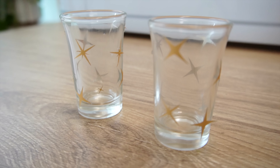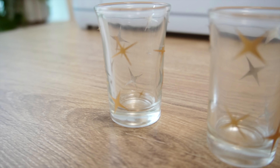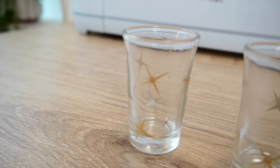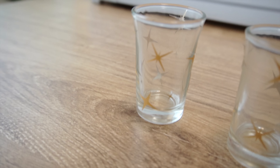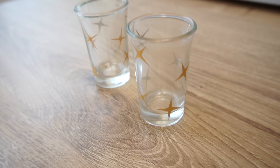Here's how they turned out — I think they look so beautiful. You can do these again with $1.25 shot glasses; you get three in a pack. You can even do this with scrap vinyl if you have a little bit laying around — this would be the perfect project for something like that.